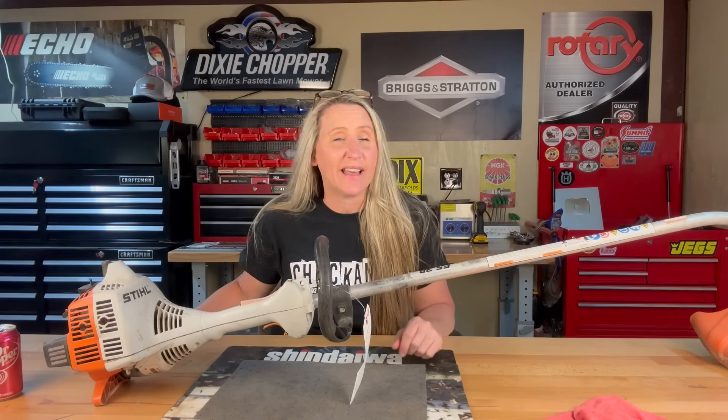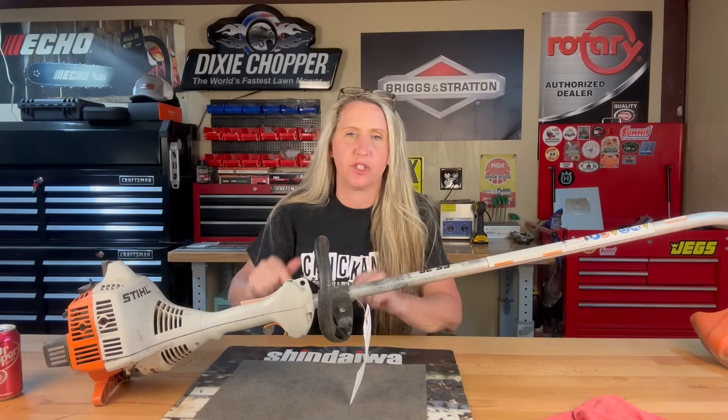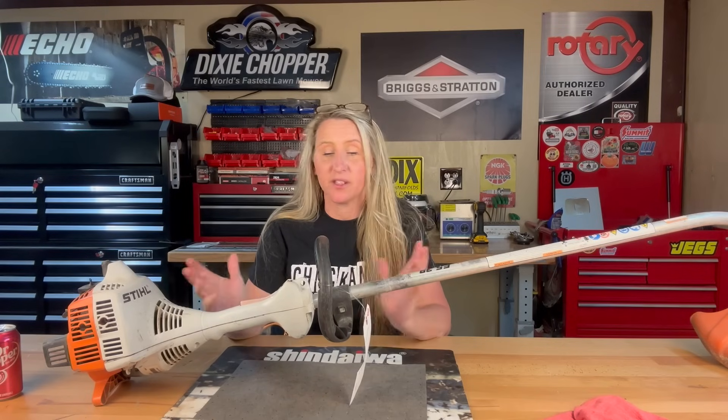Hey y'all, thanks for tuning back into Chicanica. I hope everybody's having a great week. I had a super common issue coming to the shop this week, so I thought I'd share it with y'all.